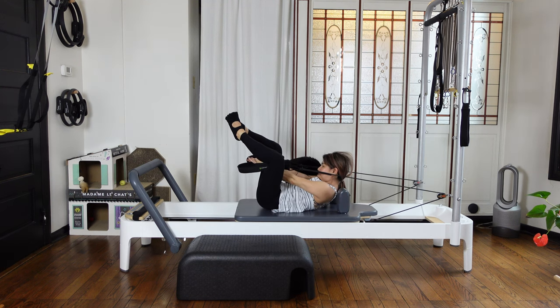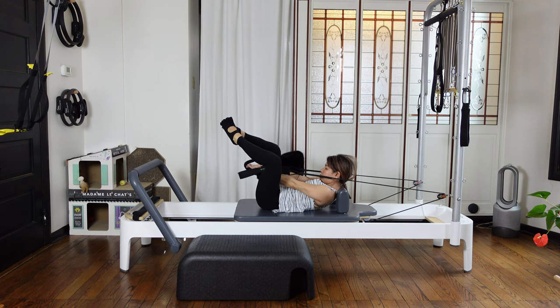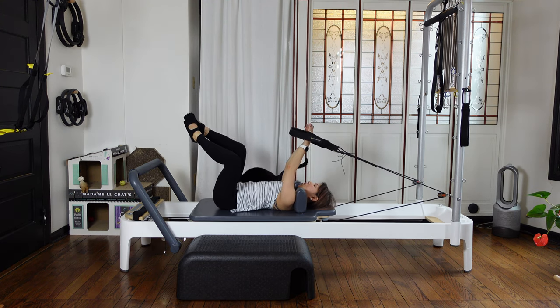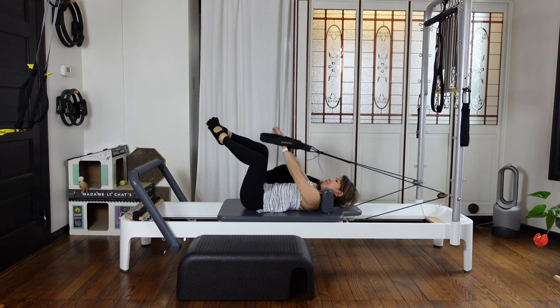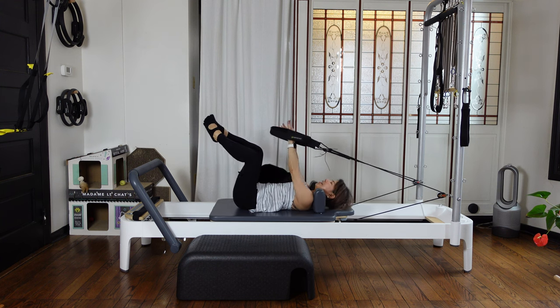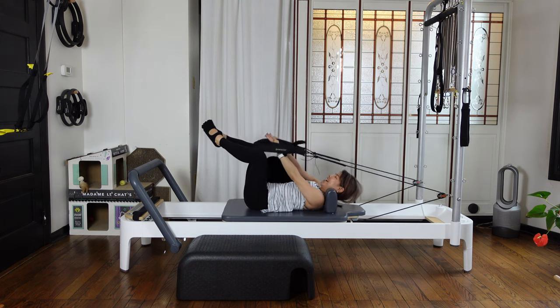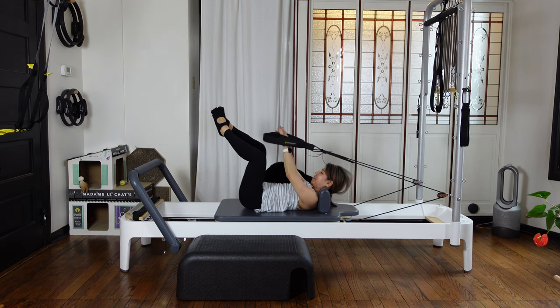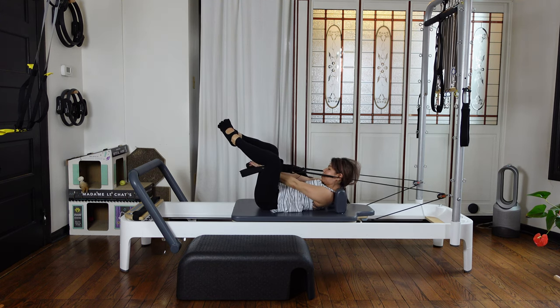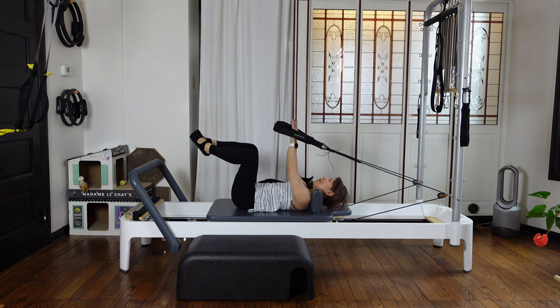Inhale, and exhale, slowly lower down — but your legs are still in the same position. Your lower back may be slightly rounding. Inhale, exhale, reach. Two more — reach and up. Last one — reach and stay. Then pause: 10, 9, 8, 7, 6, 5, 4, 3, 2, 1. Reach, and slowly lower.